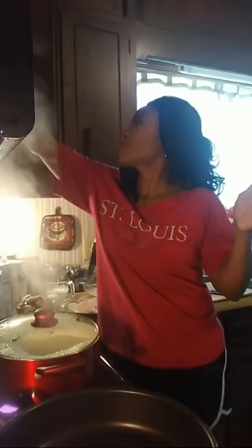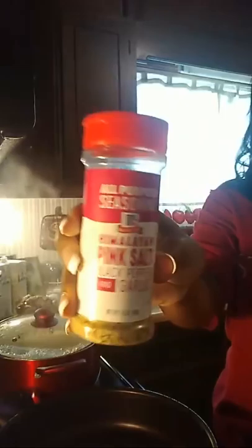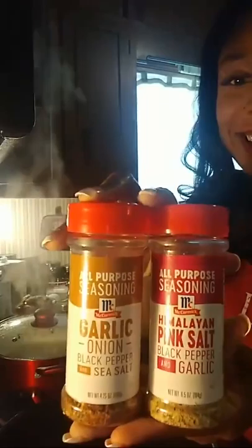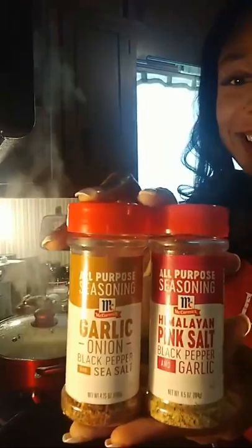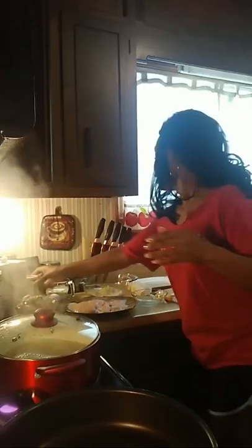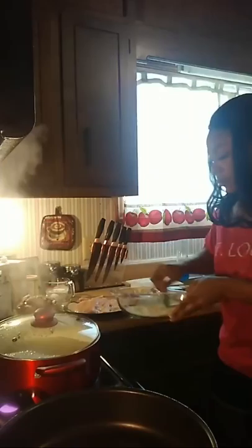I'm going to add my seasonings — I'm using a little Greek all-purpose and my Himalayan pink salt. Someone was asking me on my cooking page where I buy these, and I get them from Walmart. One is a garlic, onion, black pepper, and sea salt blend. The other is Himalayan pink salt with black pepper and garlic. I'm going to add the Himalayan pink salt and a little Greek all-purpose to my breading and stir that up. We're definitely going to need some more breading than this.